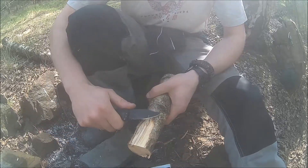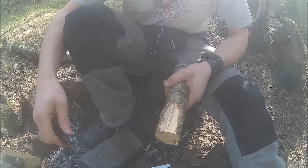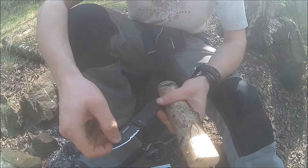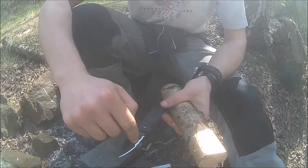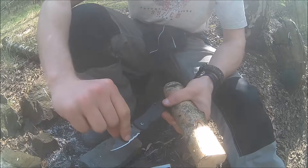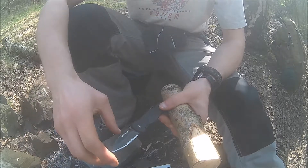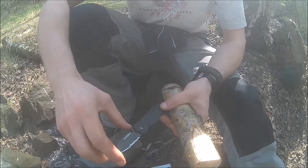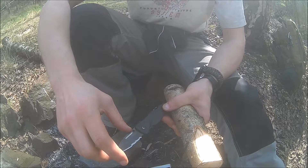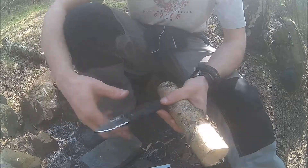Speaking of the size: the blade length is actually only 66 millimeters including the serrations, which amounts to about 33 millimeters for the plain edge portion. For you folks in the US, that's about two and a half inches of total blade length.